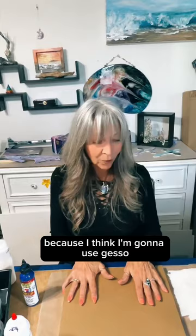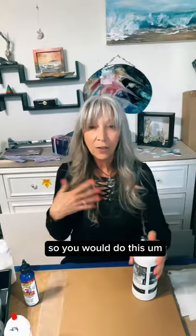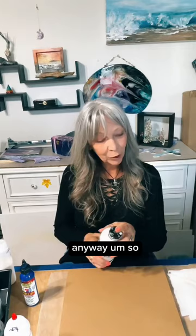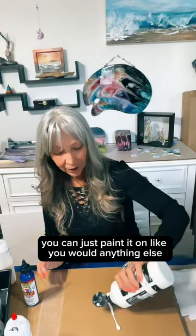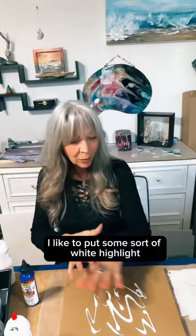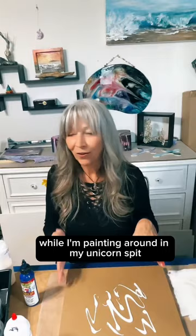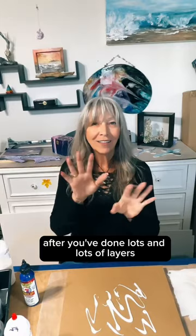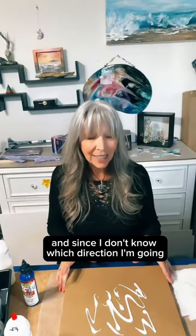I think I'm going to use gesso and Unicorn Spit. You can use gesso to give an extra layer of seal — it's just acrylic. You can paint it on like you would anything else. I like to put some sort of white highlight somewhere while I'm painting in my Unicorn Spit on the very first part, even when I know it's going to be covered up, because once in a while you get back to that highlight after you've done lots of layers and you can get a lot of depth that way — it looks galaxy-like.